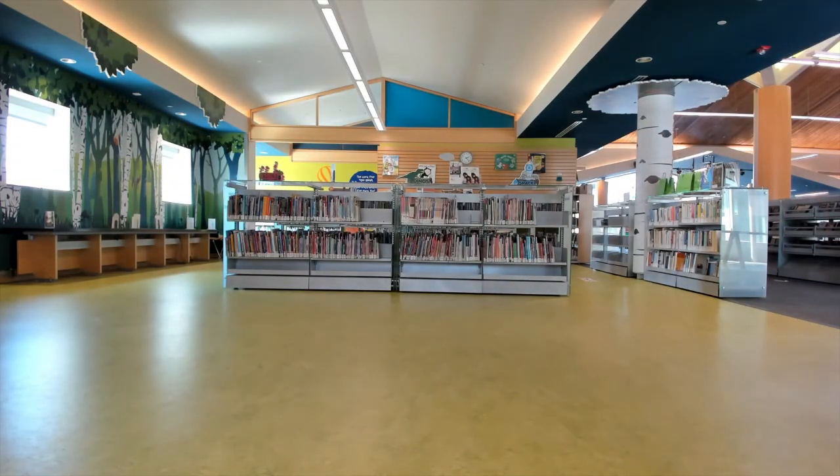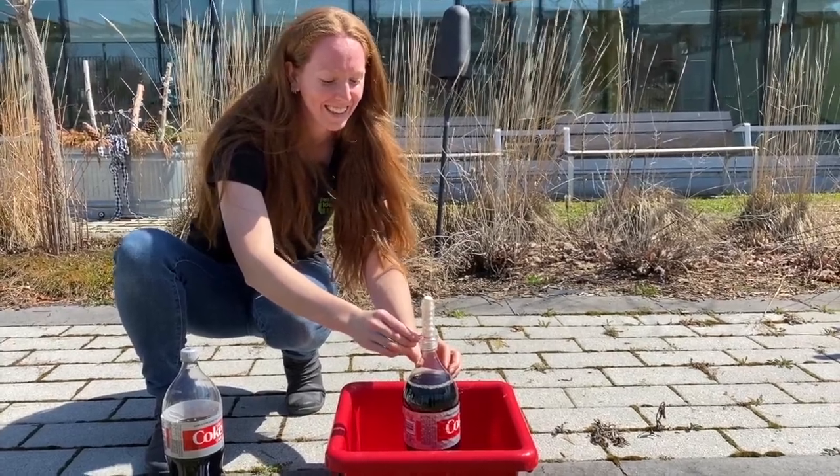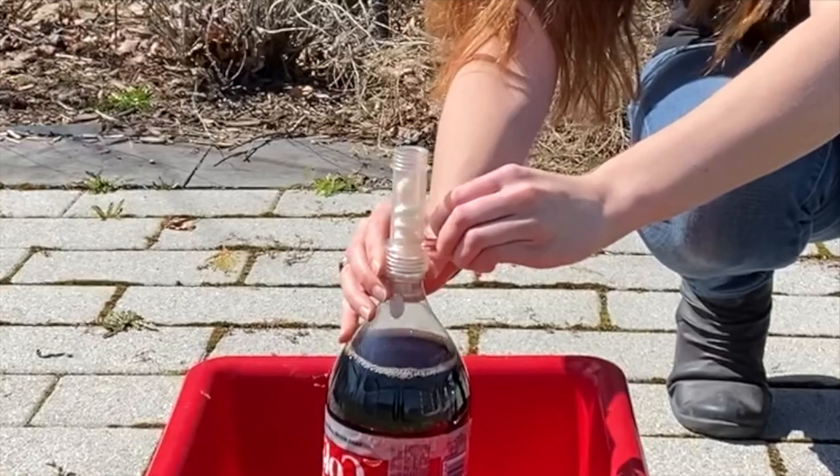For our last volcano of the day, you're going to want to head outside. Grab some Mentos and some Diet Coke, and I'll see you out there! The setup for this volcano is simple: count down, quickly drop five to ten Mentos into your bottle, and then take cover!